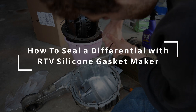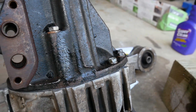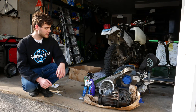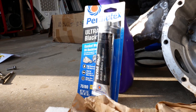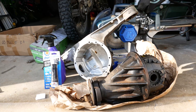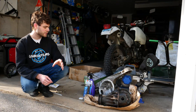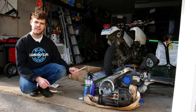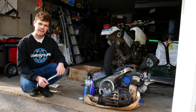In today's video I'm going to be showing you how to seal up a diff with RTV so you don't have to worry about leaks and oil drippage. All you're going to need is some RTV to make your gasket, your differential and your cover. In some cases there's an aluminum carrier, in other cases just a cover that goes onto your diff. You'll also need cleaners and something to remove old sealer. Let's get into it.